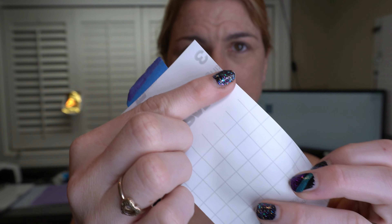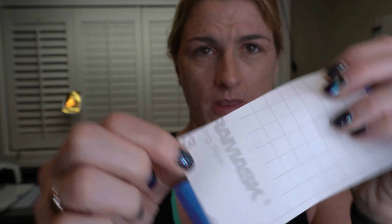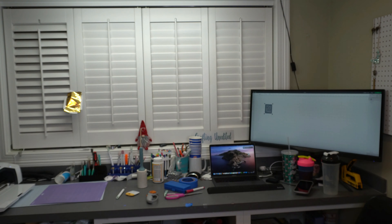It's blue and it has Aura Mask on the back and it tells you that it's 813, but you can't see that because I cut it off. I've already cut the size that I want for my decals. But when you get it, it comes in a big roll like this.